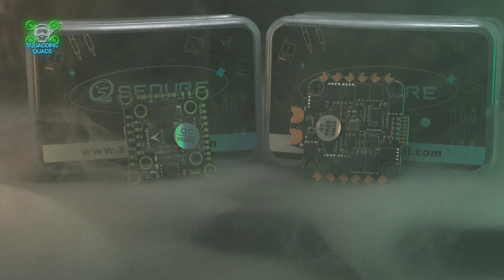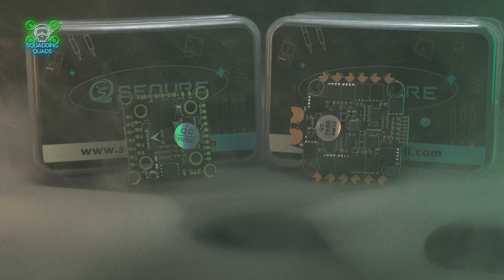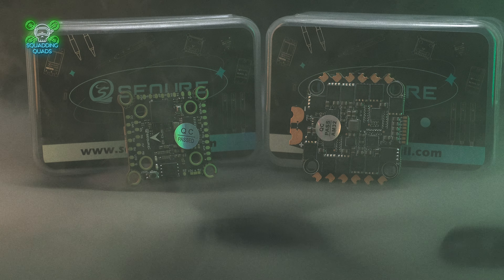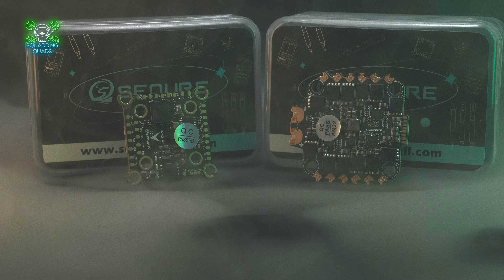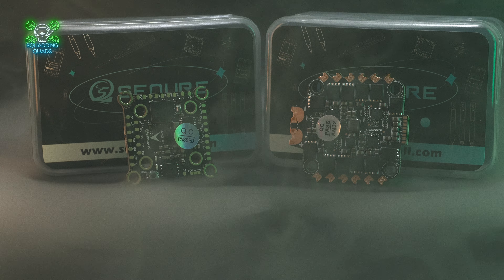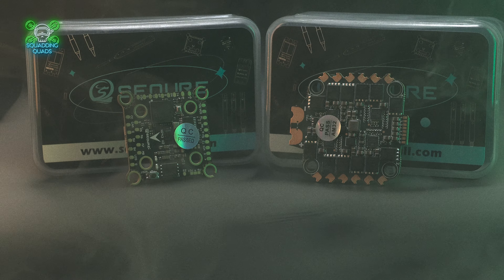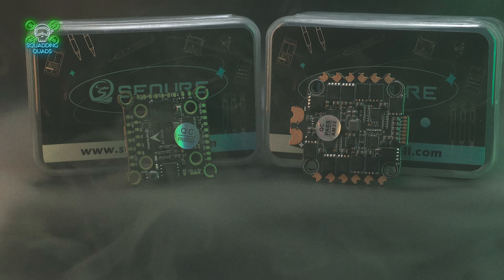I said okay, and until I received it and built it I didn't know anything about it. I assumed it was just the same as version one, potentially maybe a few dollars extra but with an AM32 ESC. That is not the case. Let's first take a look at the spec. We've got the high-performing STM32 H743 MCU as the brains of the operation, a total of six UARTs.